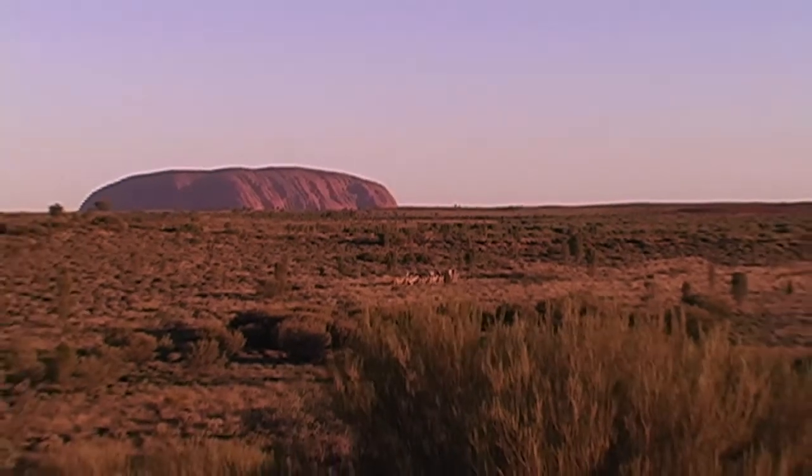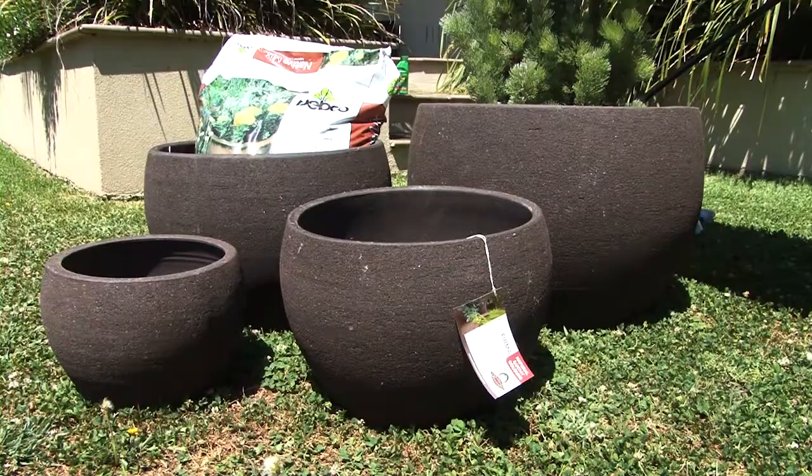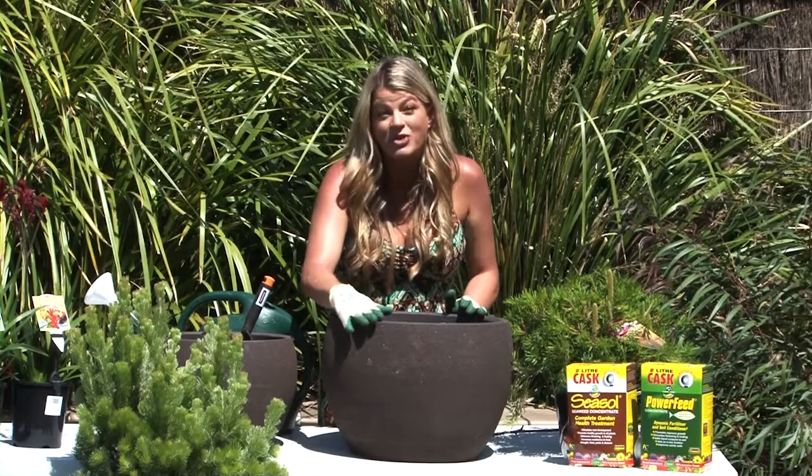Northcote Pottery designed the terra firma collection with the Australian landscape in mind. They come in these wonderful warm natural colors and they're handmade, which gives them this unique rustic appearance — a combination that in my opinion will never go out of style.